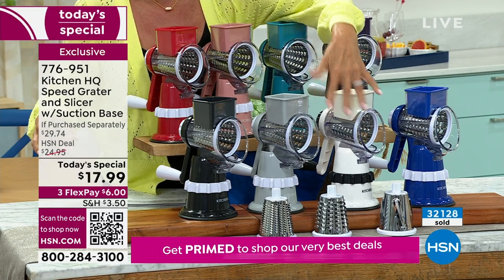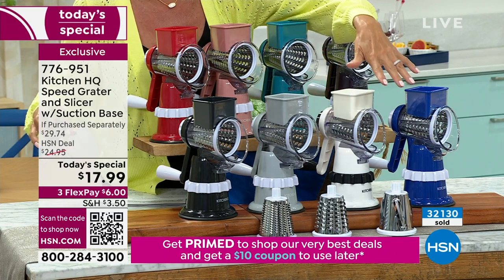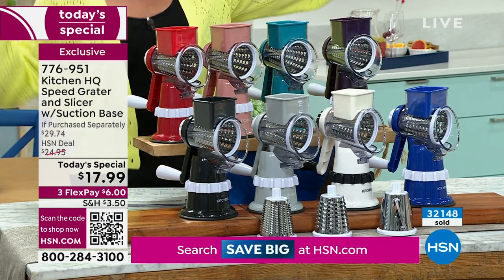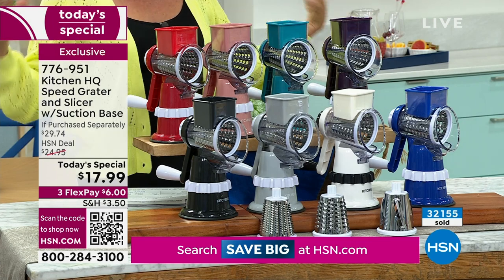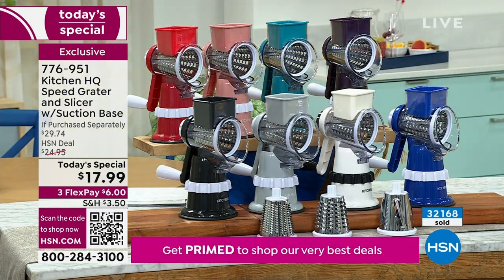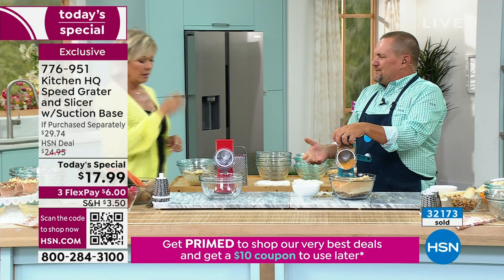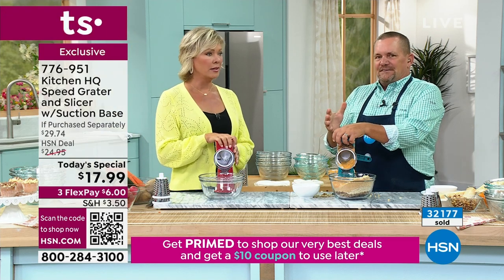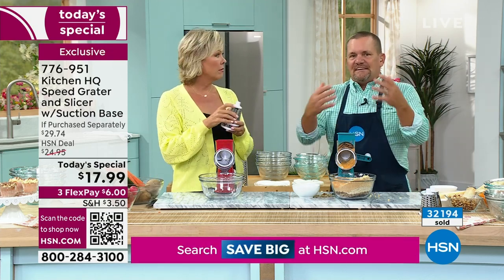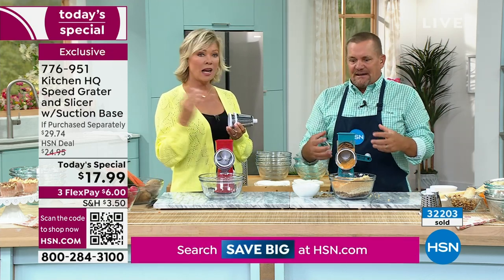Those three drums — you get all three, designed for specific reasons: a slicer, a fine grater, and a coarse grater. Everything you've seen John do, you can do — no extra cost. I love that you can take this with you. I read some of the reviews online, and that's why Kitchen HQ — you guys love it because we listen to you and bring your ideas to life.